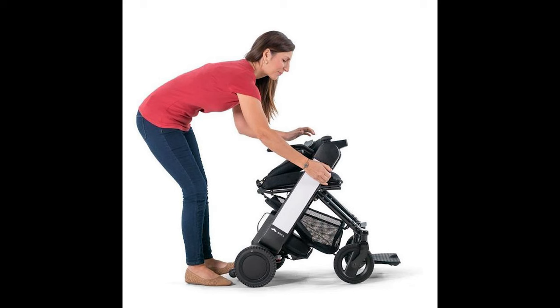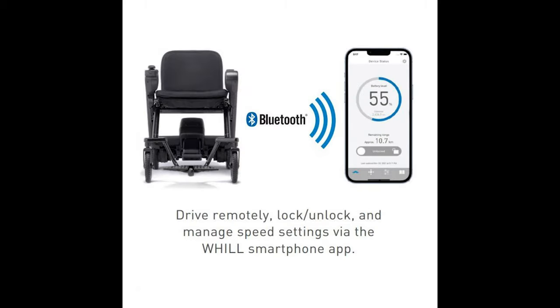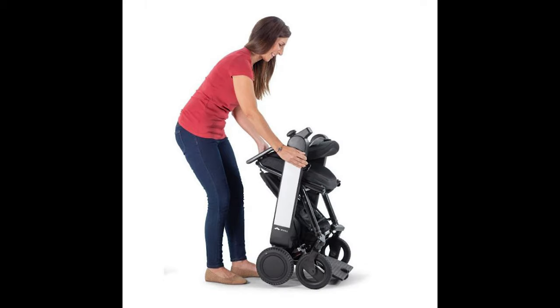Hello and thank you for joining us for today's in-depth review video. We're going to review and give you our unbiased feedback on the brand new Whill Model Fi, which is the folding power wheelchair made by Whill. We offer this wheelchair and many others like it for sale on our website mobilitydirect.com. Feel free to visit our product page with the link in the description below.